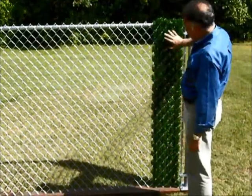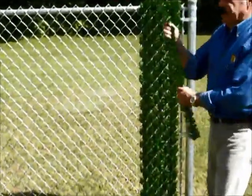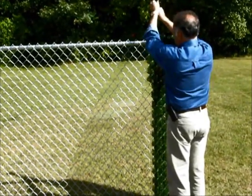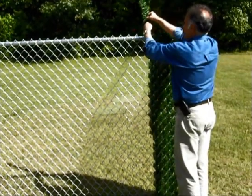It lines up on the top — nice privacy. You can't see through the fence and it blends in with the foliage. Take another slat and start spinning it while you're pushing it down.